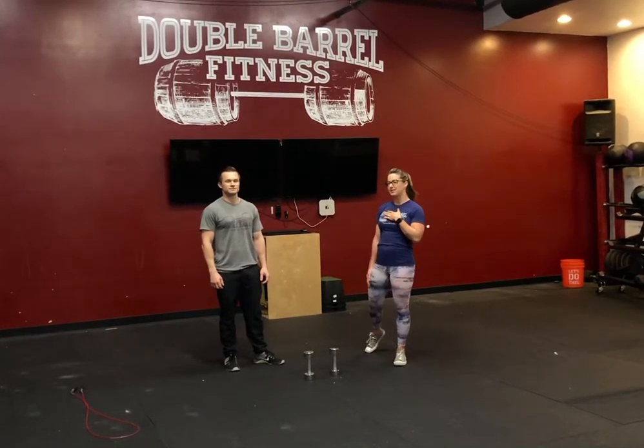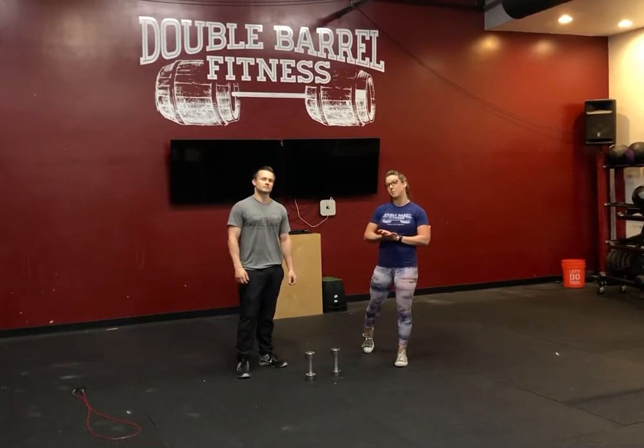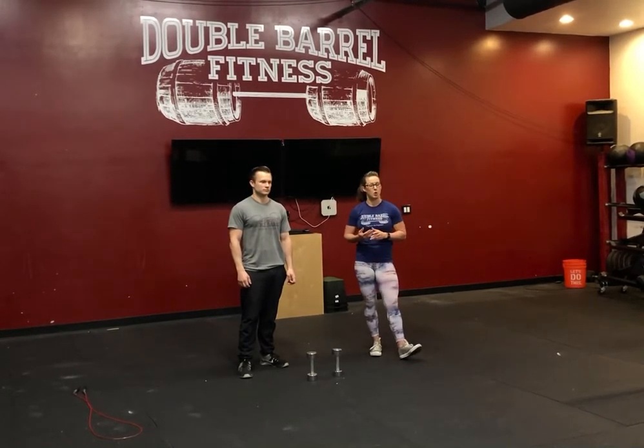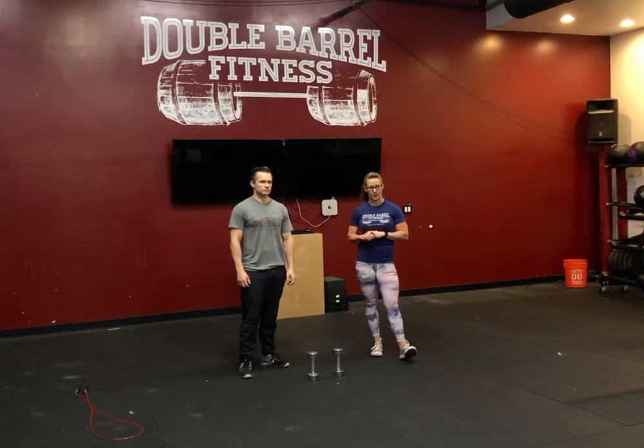Hey guys, Ashley here with Coach Patrick to talk to you about today's Fit Camp workout. We've got a couple different variations for you guys depending on what you have at home, so we'll go through each of those as we get to that.